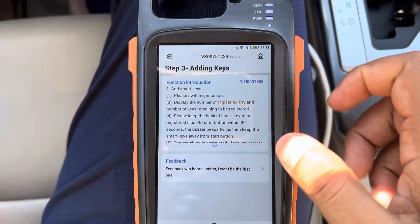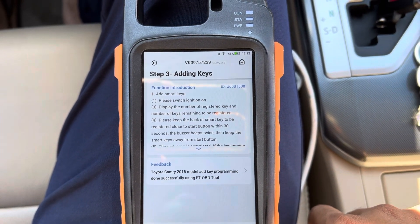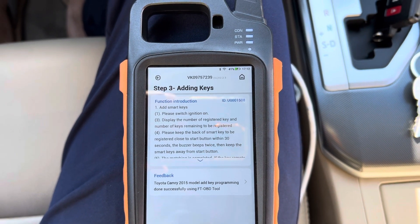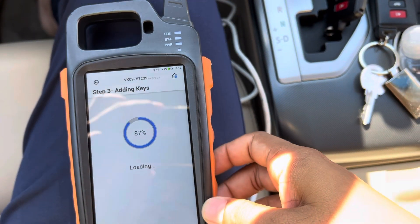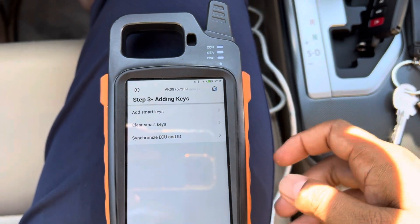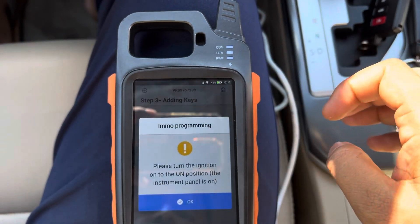Go to 'Add Key'. First, we need to do a clear smart key step.